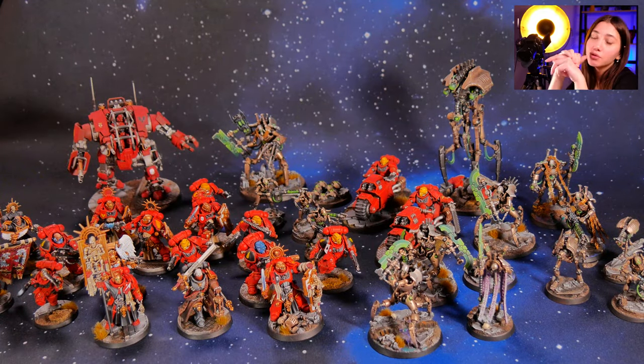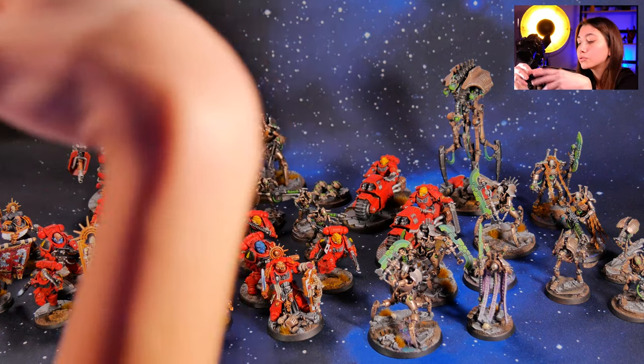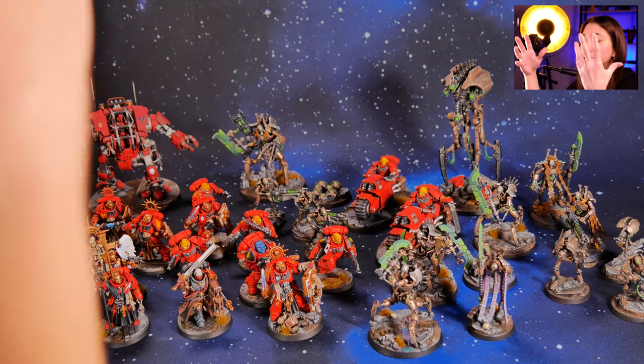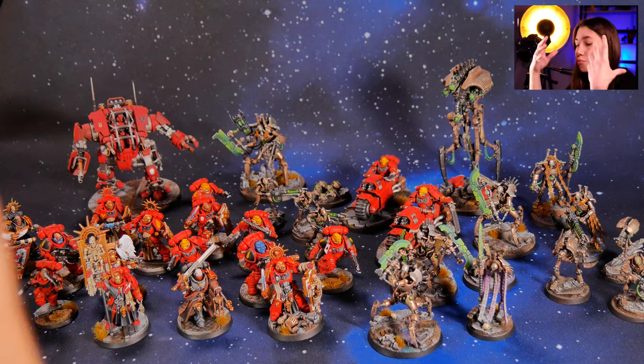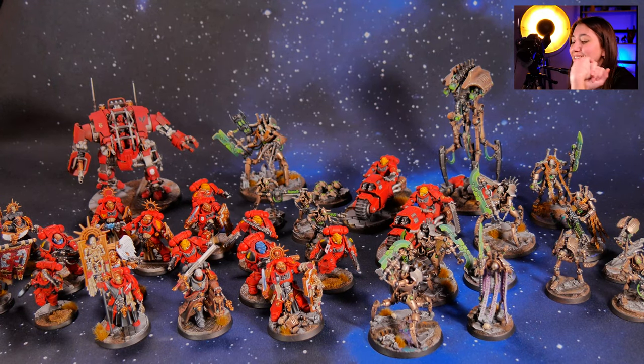I actually like to show this kind of project, not at really high levels, because you know that you don't have to order a very high level to have your model looking cool. Of course it will look cooler at higher levels, but it also looks cool at the lesser levels.